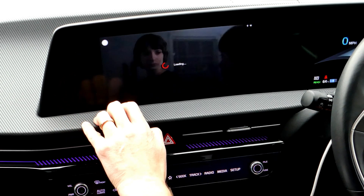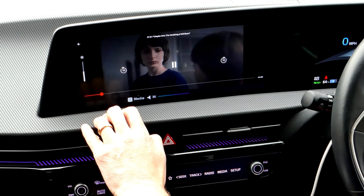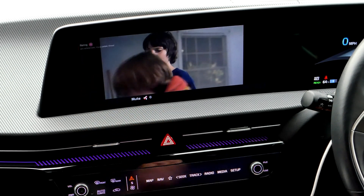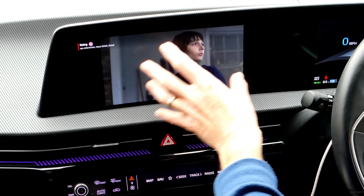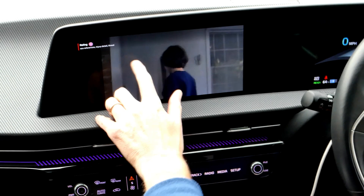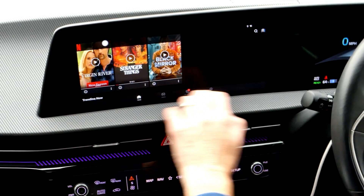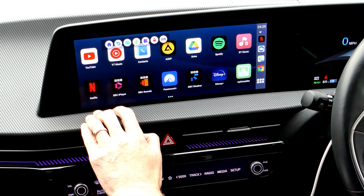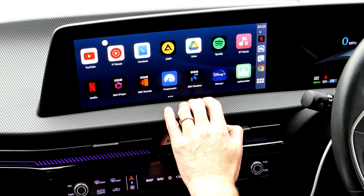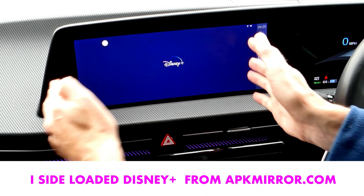I'll put a bit of Stranger Things on. Notice it's not filling the screen in 4K full widescreen, but it's pretty wide and not bad. To go back a level or to home, just press the back button then home. If I open Disney+, you get ultra-widescreen 4K content displayed wider than Netflix.